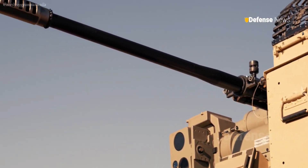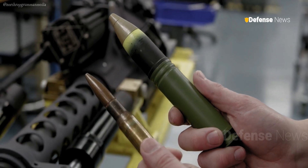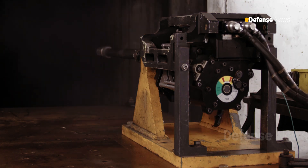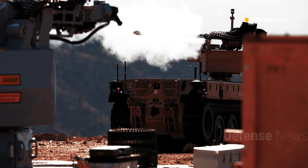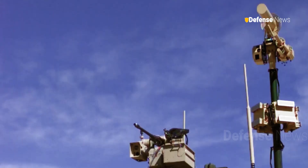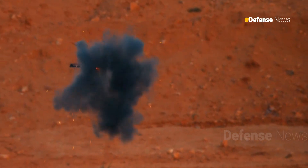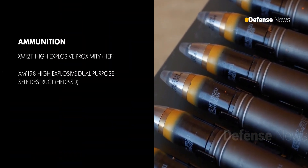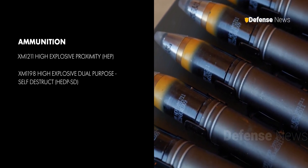The M230LF dual-feed Bushmaster is the first of its kind to offer two ammunition feed paths, allowing operators to switch between different types of ammunition without the need for mixed belts. The dual-feed capability enhances mission flexibility by enabling the use of XM1211 proximity fused rounds for counter-UAS and XM1198 high-explosive dual-purpose rounds for anti-armor operations.